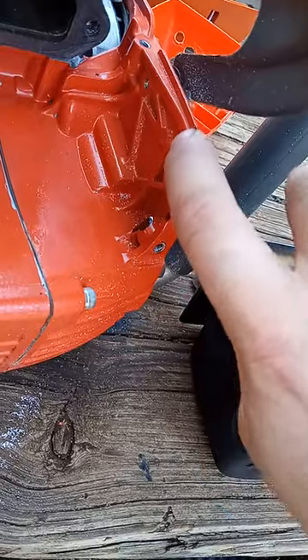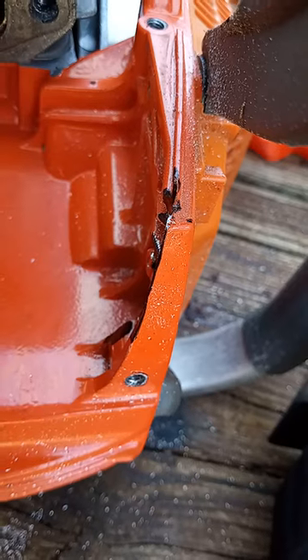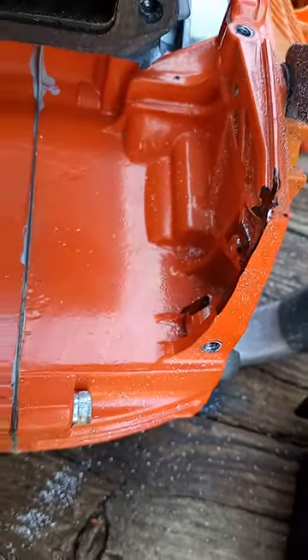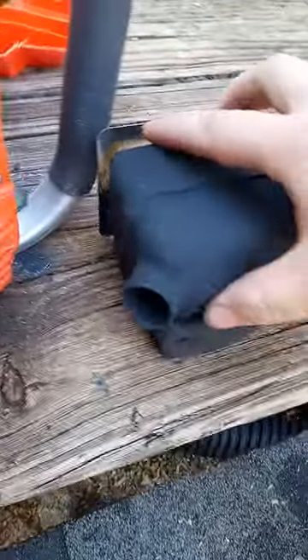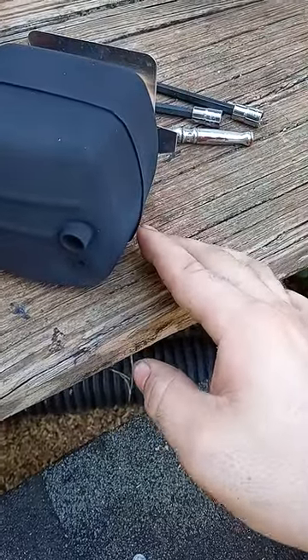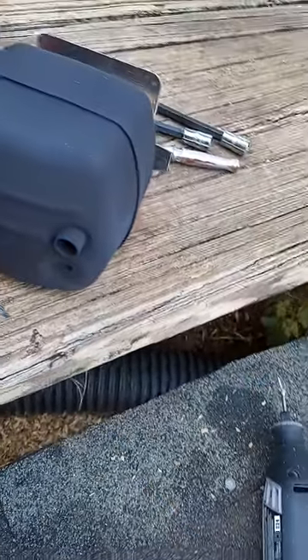You do have to cut out right here ever so slightly, just so the case doesn't get too hot. It touches up against the case on this side, but after that it works real good.